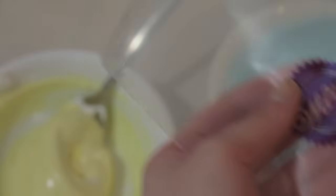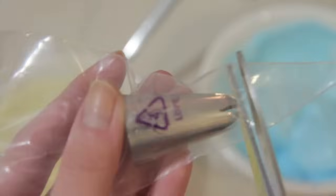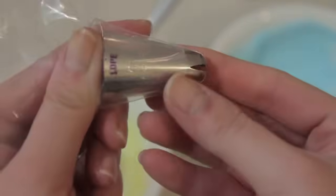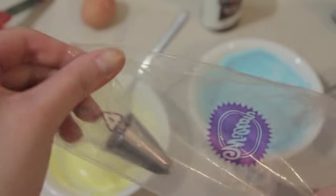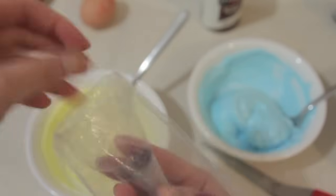So now you just get a piping bag and a Wilton 2D star tip and you just put it into your piping bag, push it all the way down, cut off the tip and make a little stopper, keep pushing until the entire shade sticks out. So now you just roll down your bag, creating like a little well at the end, so that it will be easier to put in your meringue mixture.